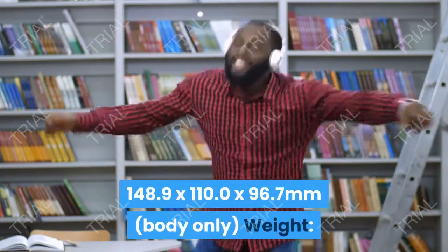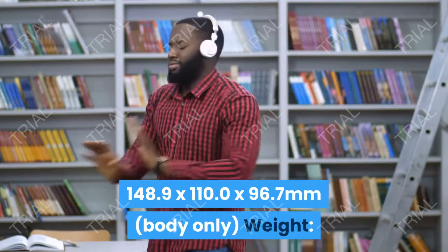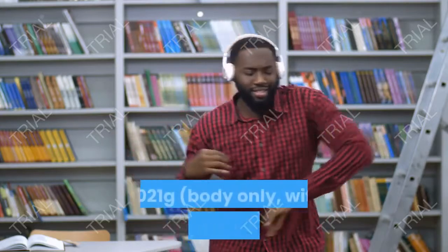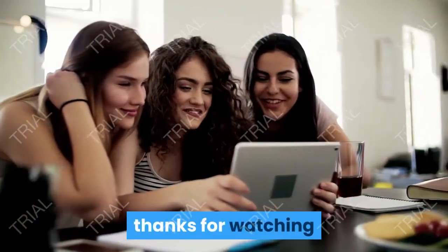Max burst: 9 FPS. Connectivity: Wi-Fi, Bluetooth. Size: 148.9 x 110.0 x 96.7 mm. Weight includes battery and SD card.